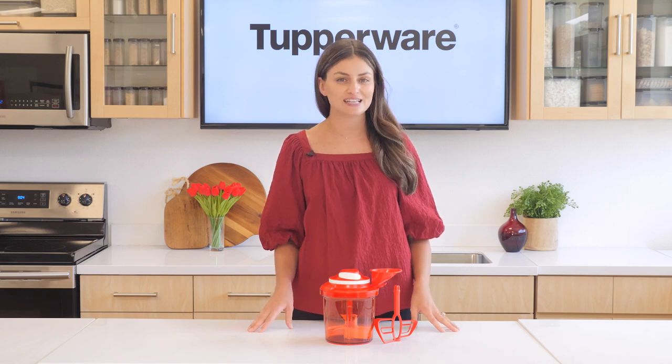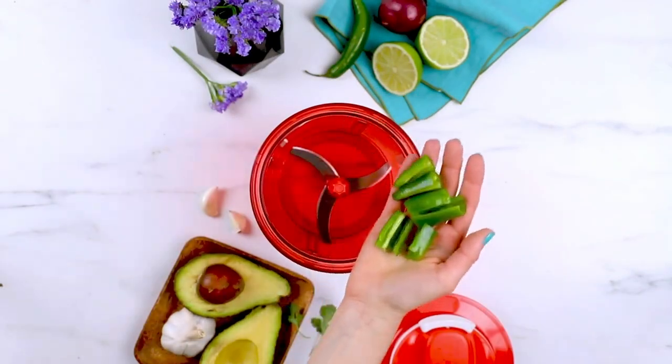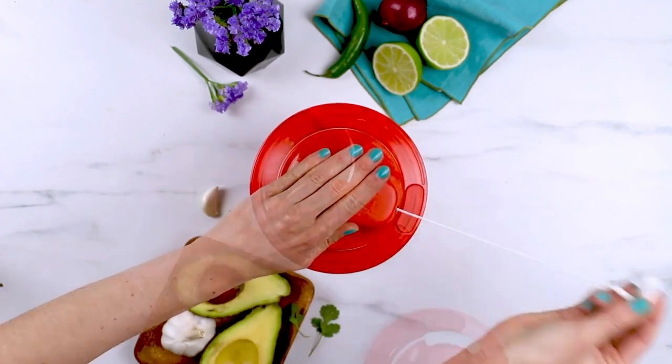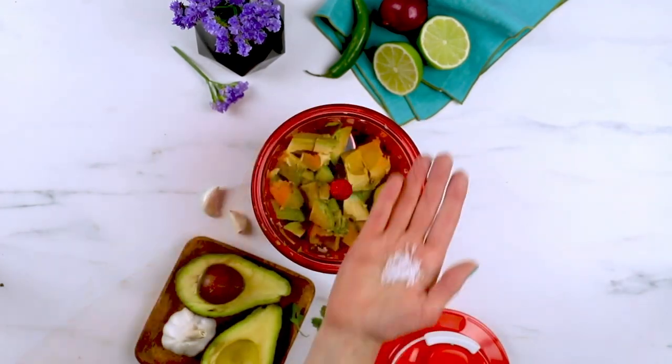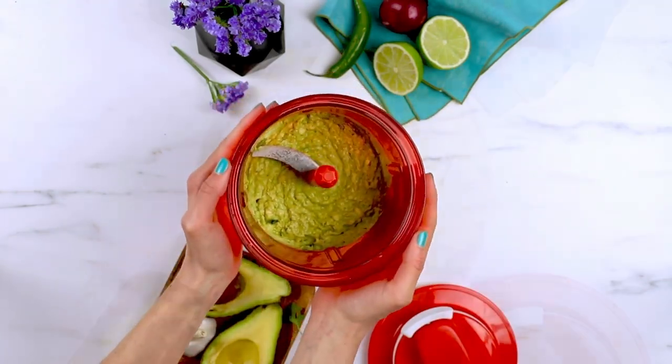We all know the struggle of chopping vegetables by hand — the time-consuming process, the inconsistent results, and the fatigue that sets in after just a few minutes. But fear no more. This chopper will become your go-to food processor to help you breeze through chopping, mixing, and blending just by pulling the handle, with no electricity required. It's time to unlock your creativity and explore a whole new world of culinary possibilities.